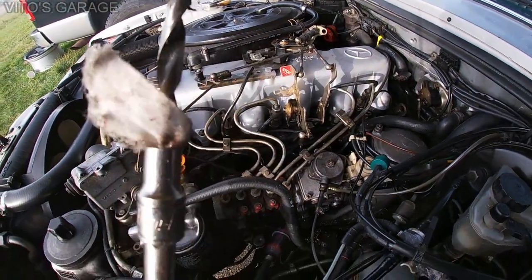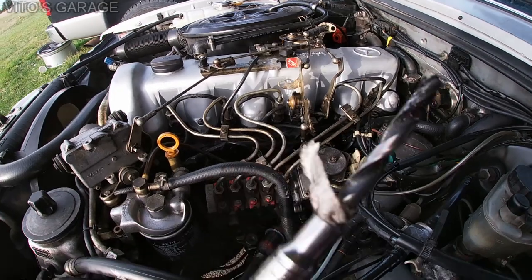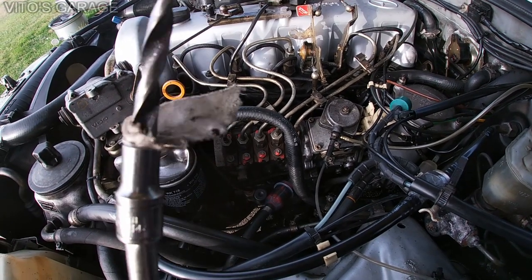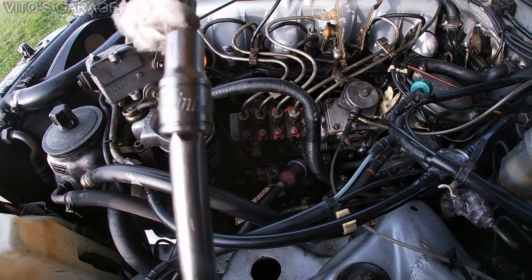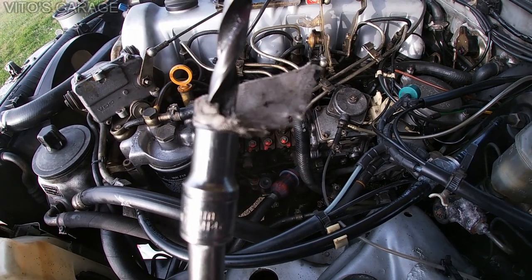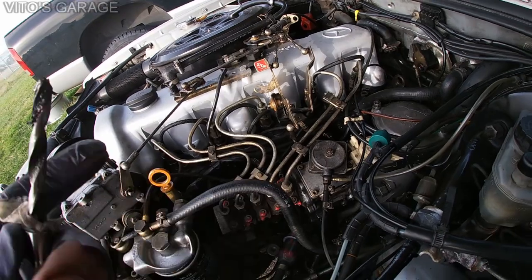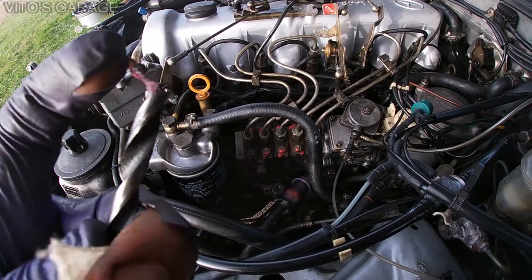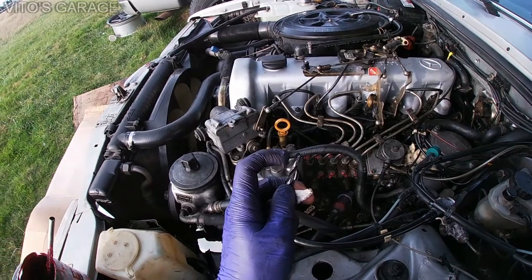The homemade glow plug reamer works amazingly - it's picking up a bunch of carbon buildup from the glow plug holes. I used a quarter-inch drill bit cut in half fitted into the six-millimeter socket with a rag to keep it secure. It's not going anywhere and it's picking up a bunch of carbon. I'm ready to install the new glow plugs as soon as I'm done removing the carbon buildup.